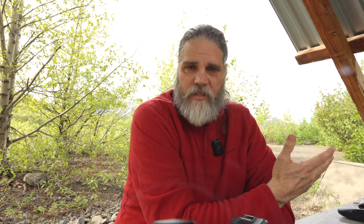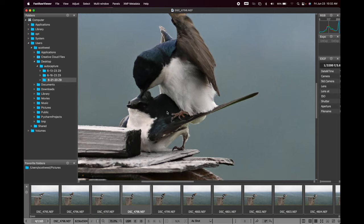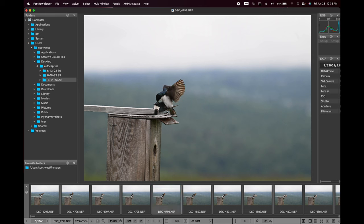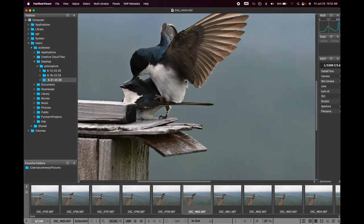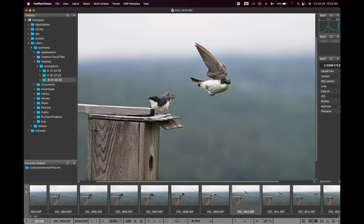Reviewing the images quickly — these are unedited, shown in Fast Raw Viewer — it captured the birds well. Zooming in we have pretty good detail, and it captured some tree swallow mating sequences which was really neat. I probably could have run the shutter myself but I may have missed it because it happened so fast. The auto capture got the whole mating sequence. My parameters were a five-second burst at 20 frames per second — about 120 images — then a 10-second wait before firing again.